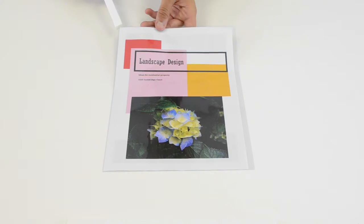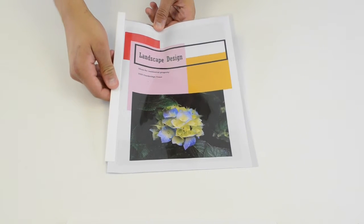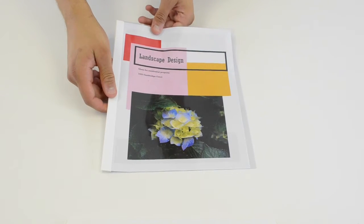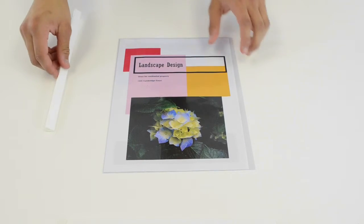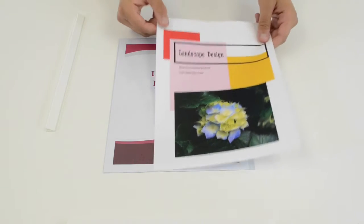To slide on the binding bar, insert the sealed edge of your report cover into the bar and slide it down until it is completely on. Because the bars slide on and off, it's easy to add or remove pages to a report, or to open the cover if you need to photocopy the pages inside.